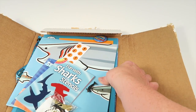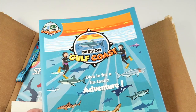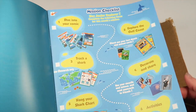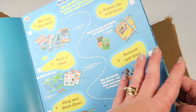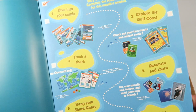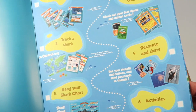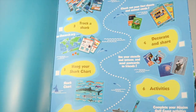The main book has all the information — it tells you the theme and all the steps to do. There's a comic to read, then you're going to explore the Gulf Coast, track a shark, decorate and share using stencils, tattoos, and postcards, and you're going to hang your shark chart.